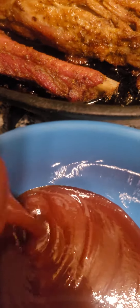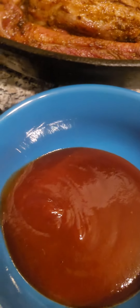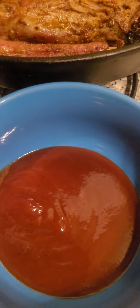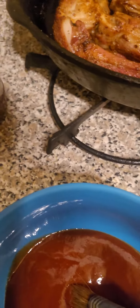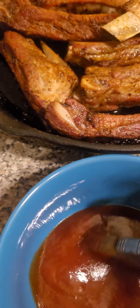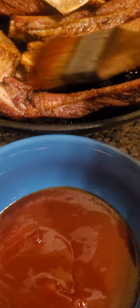I'm going to pour it in the container. Reason being, I don't want to spill shit all over the place. Check it out, give you guys a better shot. Now let's move this. I'm just going to repeat this process as much as possible. I'm going to get a new brush soon.